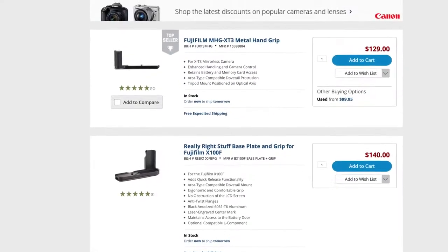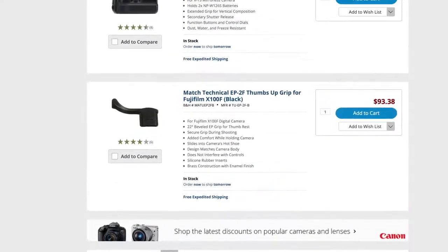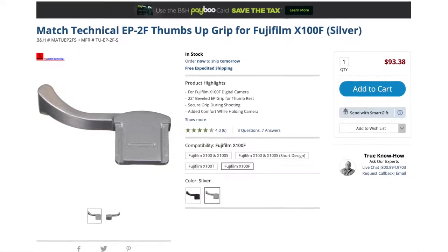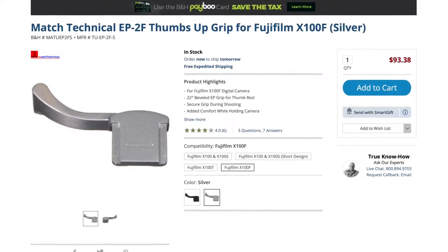I find the grip on this camera to be essentially non-existent — it's very hard to hold. There are a lot of accessories to help with that: you can get an extension grip made by Fuji or any third-party extension grip, which would really help. You can also get a thumbs-up accessory, typical of Leica-style cameras, which goes into the hot shoe and gives you a little thumb rest. Because this camera has been around for a while, there's a whole bunch of amazing third-party options available.